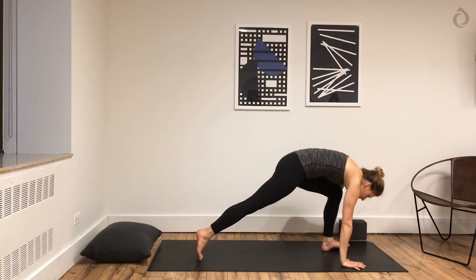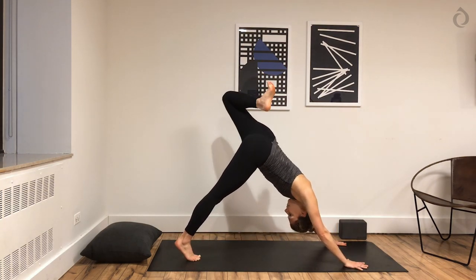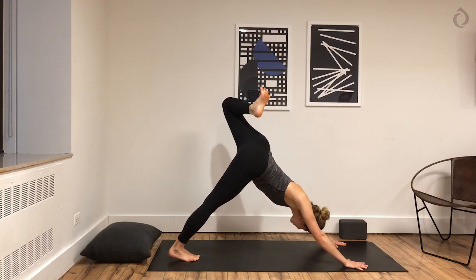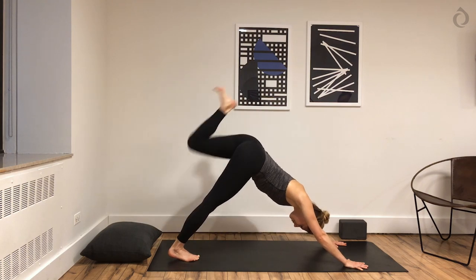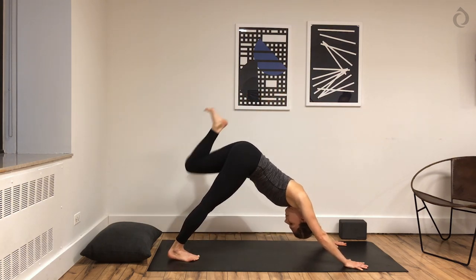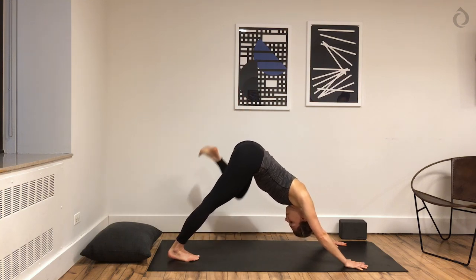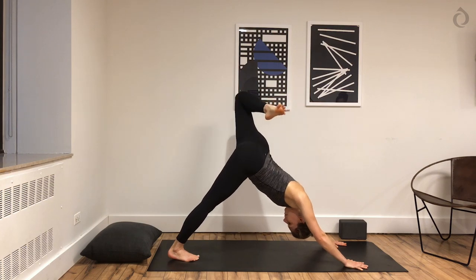We're using this to build strength and heat in your body so that when you release and restore, you're already warm and ready, so you won't have any injuries. Squeeze your right glute, draw your left hip back, pull your belly button towards your spine. Continue to breathe in through your nose and out through your nose. Three-legged downward facing dog — lift your left leg high. Bend your knees, stack your hips. Should feel like a yawn for your body. You might have some cracks and crinkles through your hips — that's okay. Circle your ankle, circle your knee.